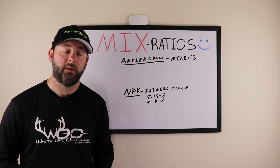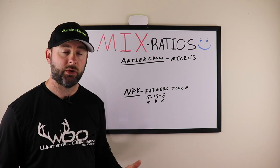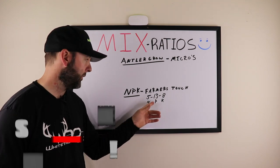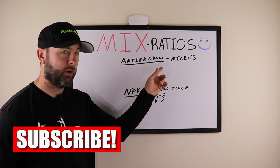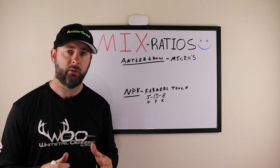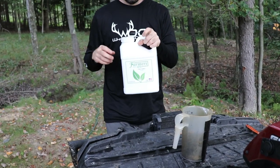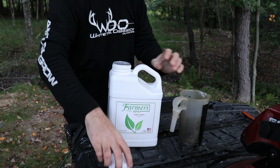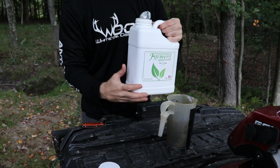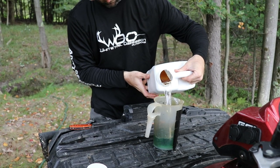Antler Grow is your micronutrition, and Farmer's Touch is your MPK — it's a 5-1-3-8 fertilizer. This is your micronutrition. These two can be combined together with a ratio we're going to talk about, mixed together with water and sprayed at the same time. Antler Grow and Farmer's Touch are brands under Antler Technologies, owned by the same company.